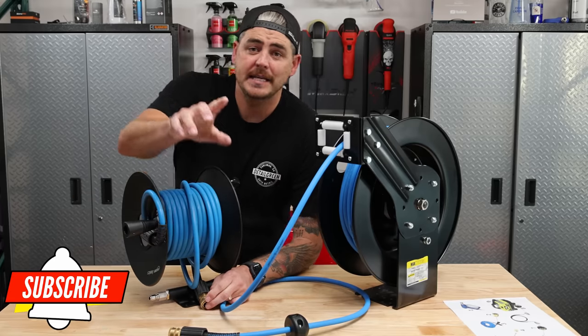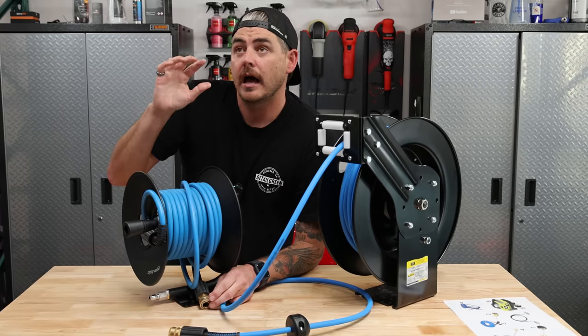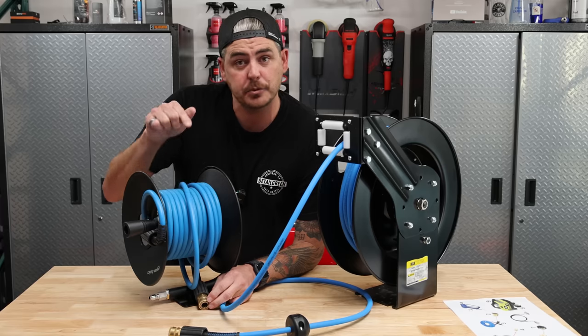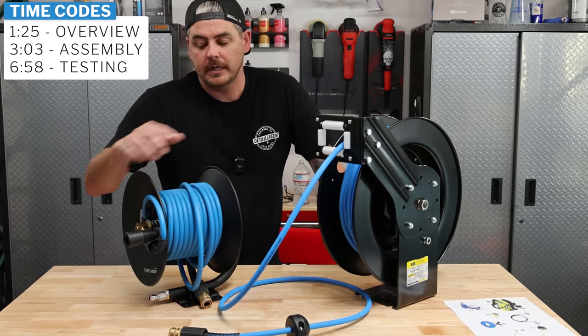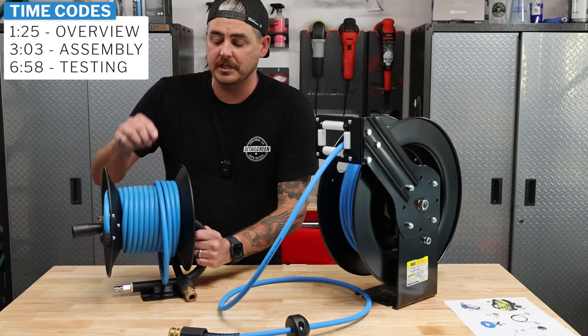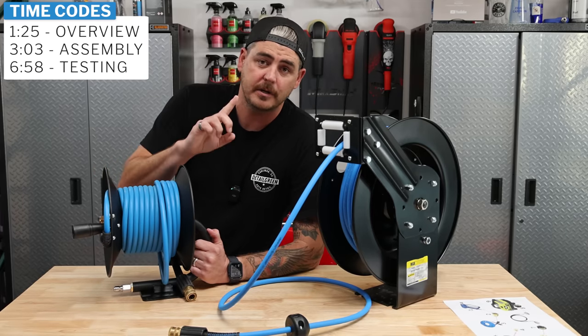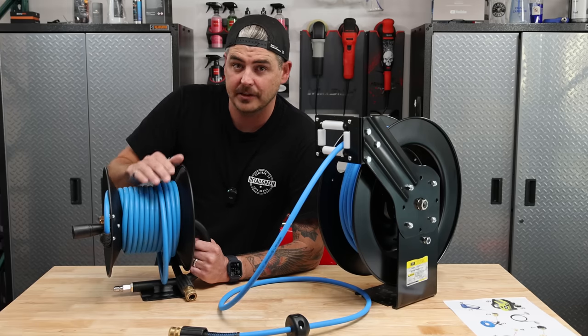If you missed my last video, I did a similar setup — that was an Amazon Basics air hose reel that I converted into a pressure washer hose reel. Same thing here, this is an air hose reel that we're gonna convert. This thing retails for 40 bucks, so this is gonna be your most budget-friendly option. If you haven't seen that video, I'll link it up here and also include it down in the description for you.